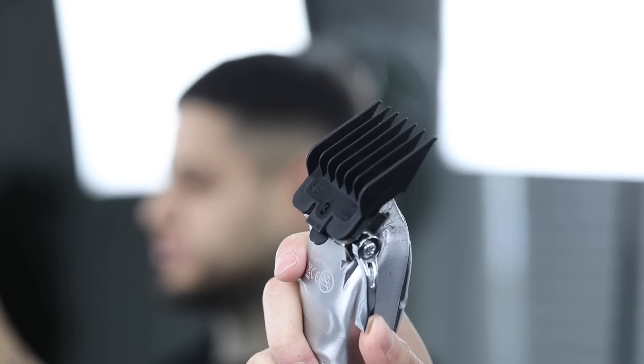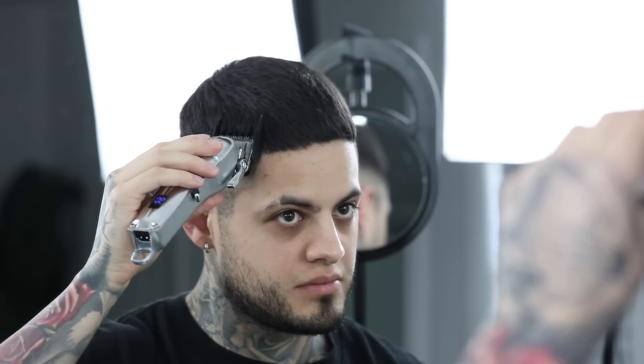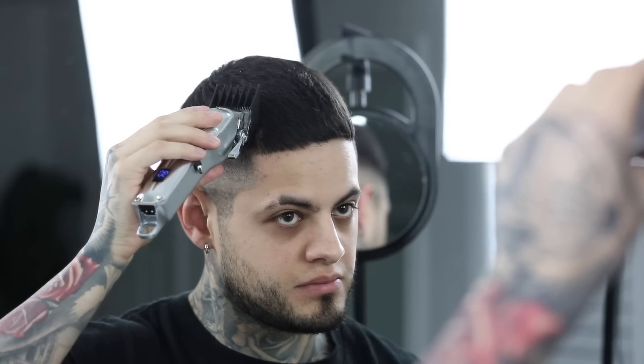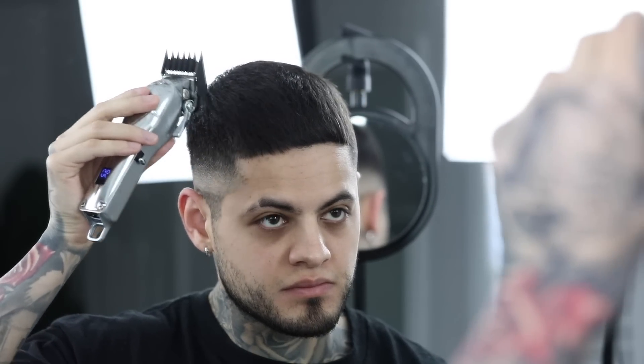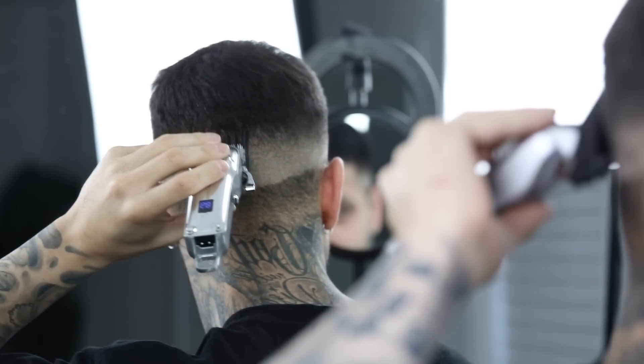Next, we're grabbing our number three guard with the lever all the way open, and we're going to start trying to connect the side length to the top. So in some sort of a sculpting manner, we're just going to dig the clipper into that dark area and kind of lift it in a vertical manner, sculpting the side length to the top as smooth as possible. Make sure you're continuously combing down the hair as you do this so that you can ensure that you're not having any more hair hanging over the fade.